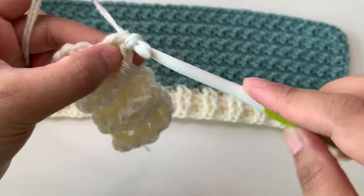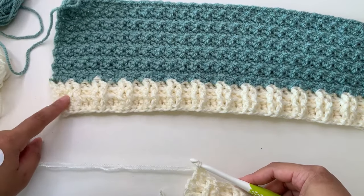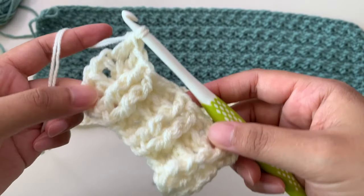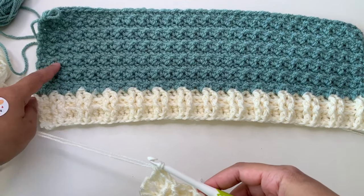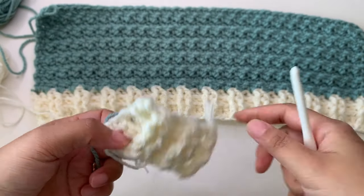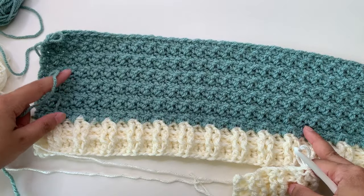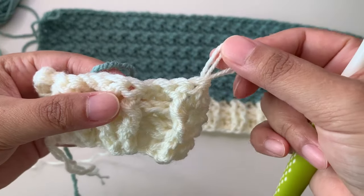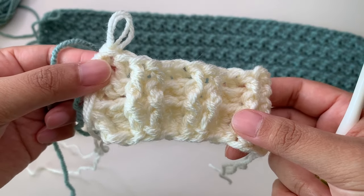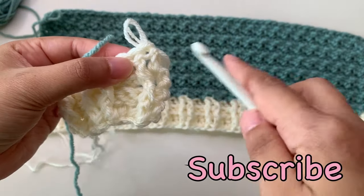If you are changing colors, fasten off your yarn here and cut, then continue with your new color. Now when you are done with your ribbing, we're going to make the main stitch pattern. When you're done with the ribbing or hem for your back panel, we start making the main stitches. You are working like this — you need to turn your work when working a new yarn, then insert your hook and secure your yarn. You can carry your tail here to reduce weaving in ends.